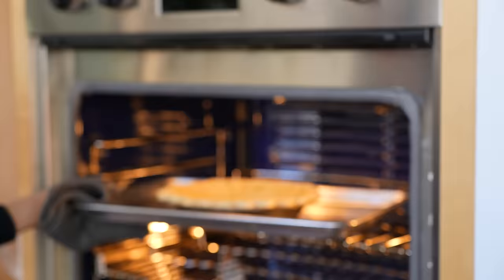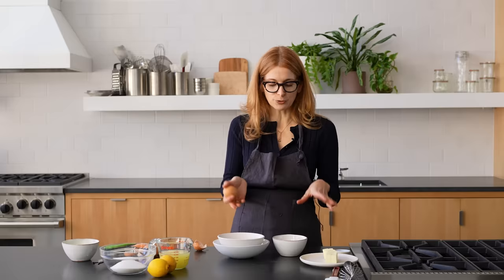That'll take another 15-ish minutes. As soon as it's golden brown, it's done. While the crust is baking, let's make the curd filling. A cool thing about lemon meringue pie is you use the whole egg — the yolks for the filling and the whites to make the topping. It's its own little universe. It's nice.